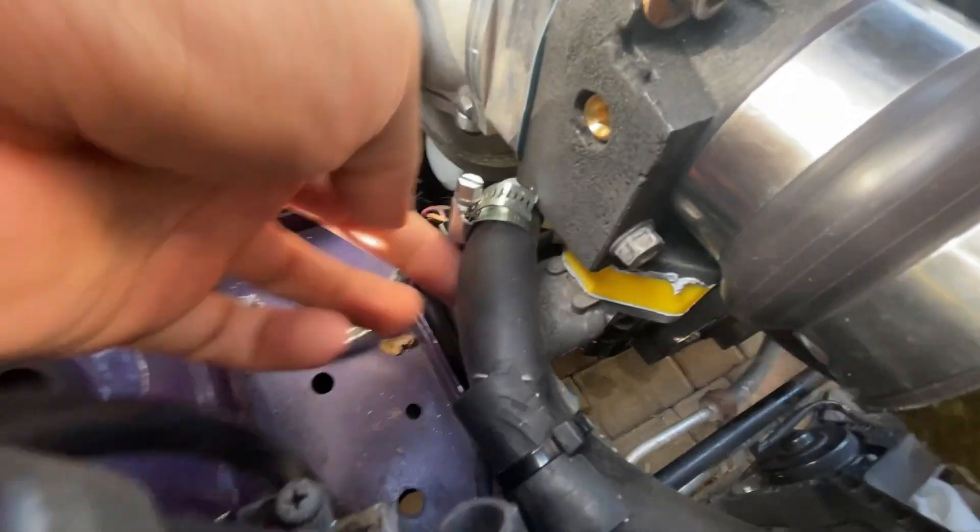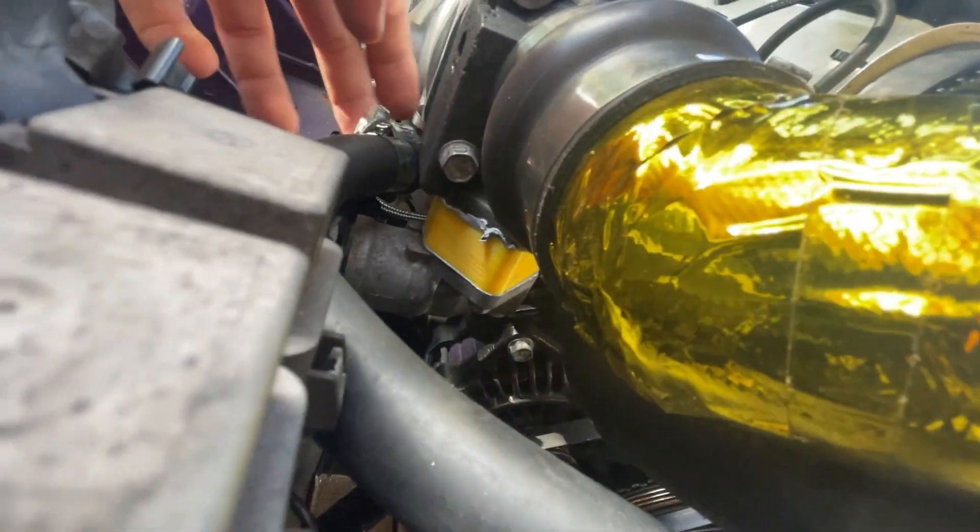I then 3D printed an extension plate to house the ICV on the bottom. It has piping here and there's a fitting back there — it's hard to see — but this is what routes it all the way to the cross pipe down there.